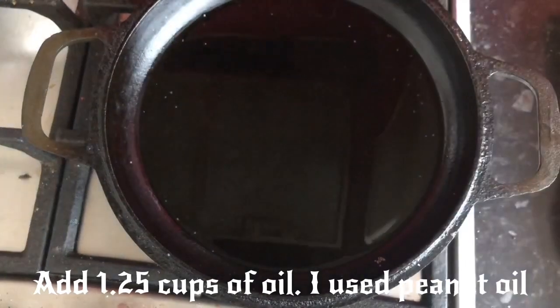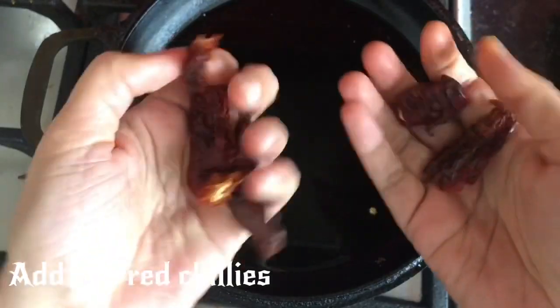I will add some chilli powder. I will add some mustard powder. I will add some spice powder.